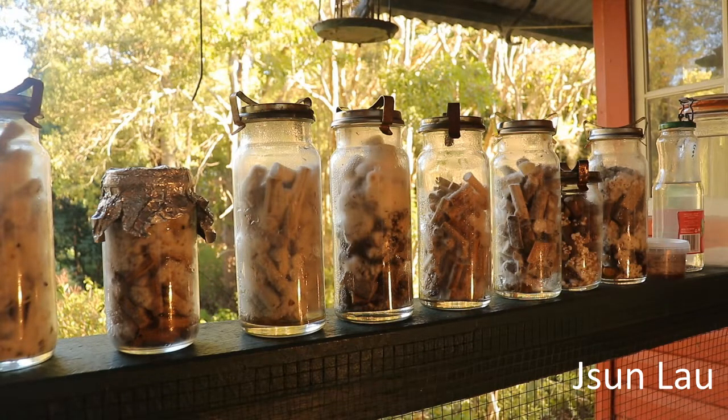So I'll do an update down the track, see how they're going. Hopefully we'll get them to fruit.